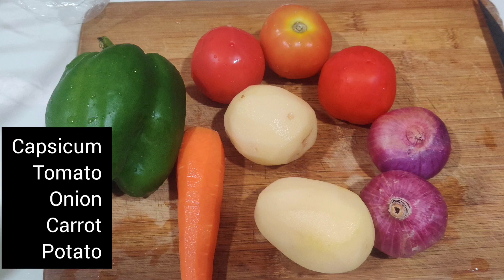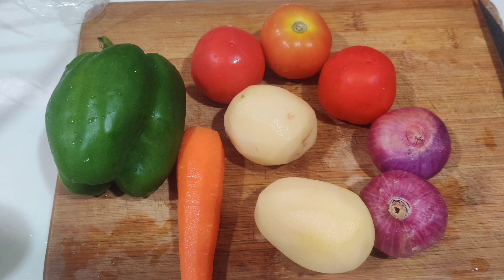I'm going to add a carrot, potato, tomato, onion, and cabbage.